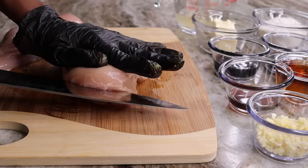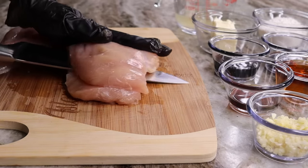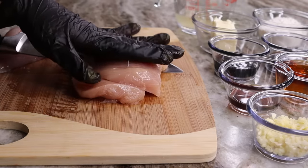To begin, I'm going to take a sharp knife and slice my chicken breast right in the middle, just like that.